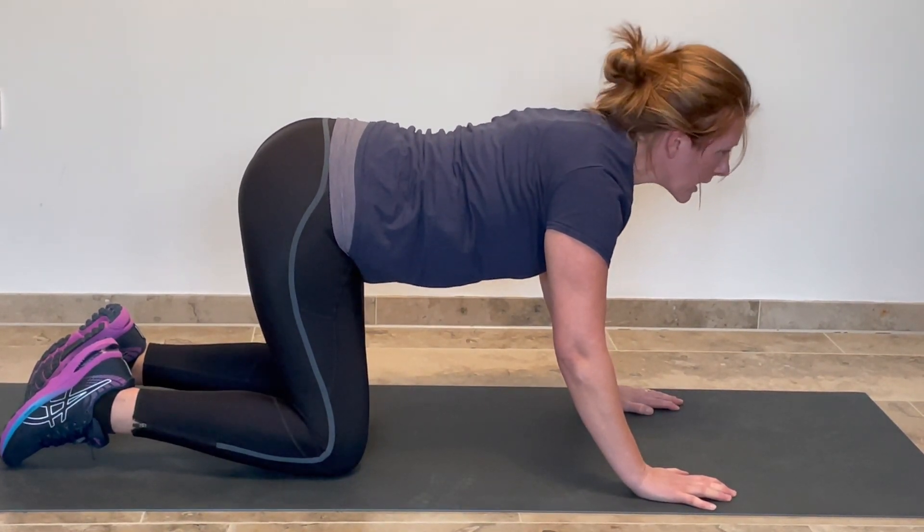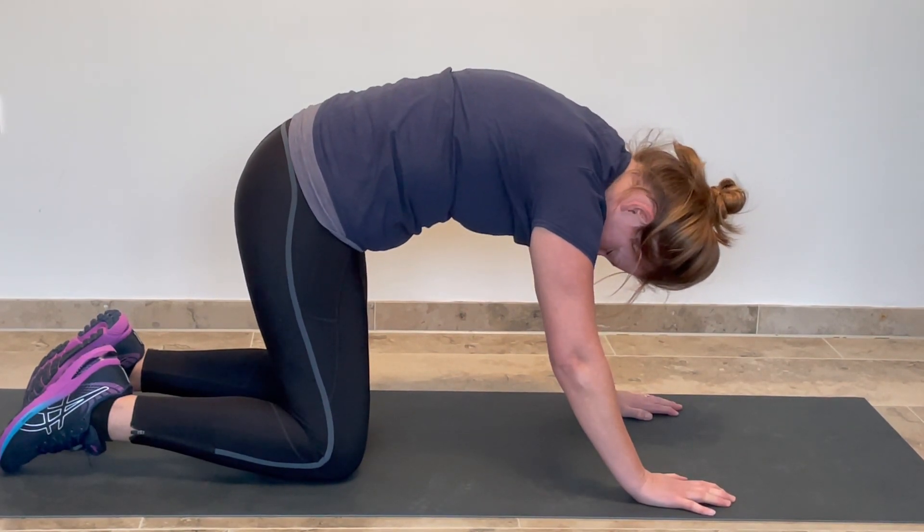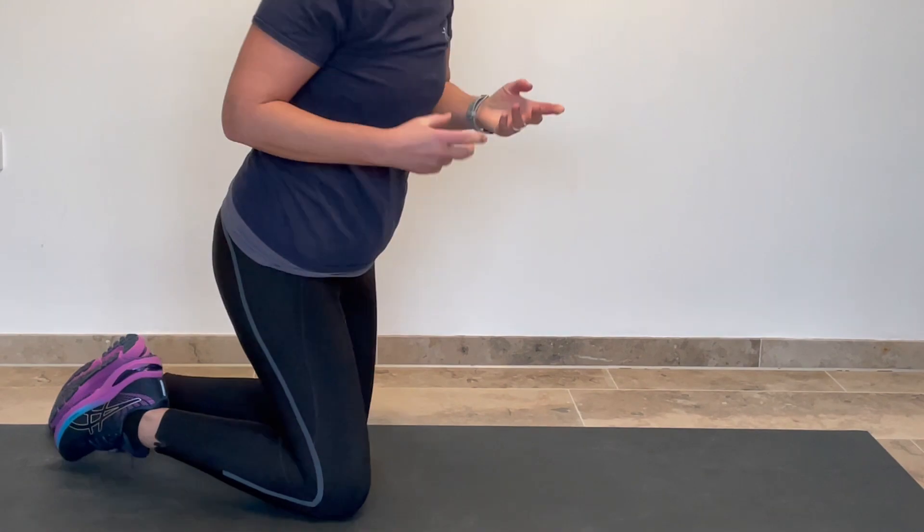I can repeat this as many times as I feel I need to do. Certainly three or four times through will really help you to feel that your back gets nice and loosened.